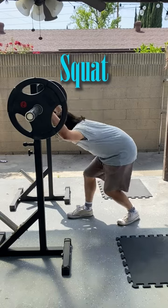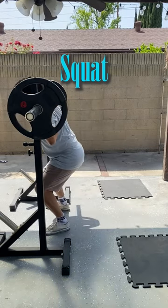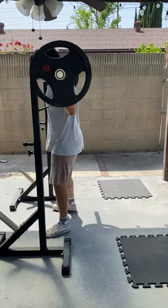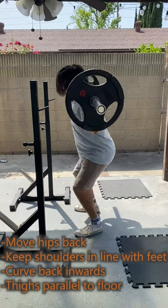For the squat, position yourself and the barbell in the center of the squat rack. The barbell should be low enough that you are able to stand underneath it with bent knees. Hold the barbell against your lower neck and the top of your back. Straighten your legs to lift the barbell off the rack and move back slightly to avoid hitting the squat rack.